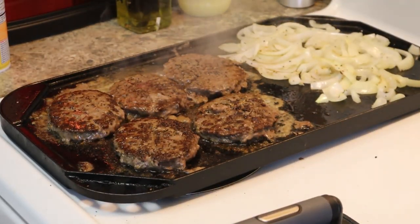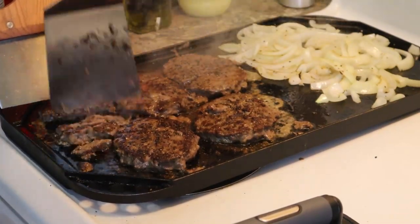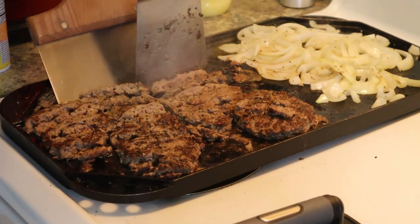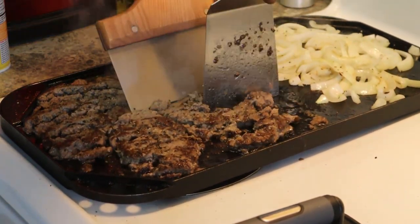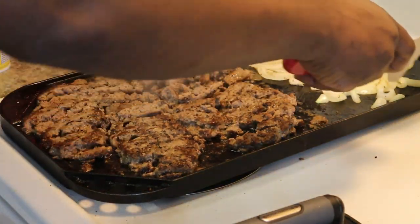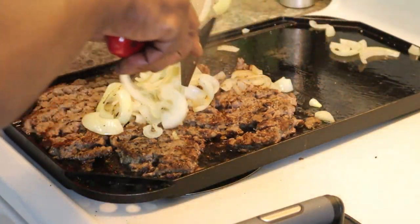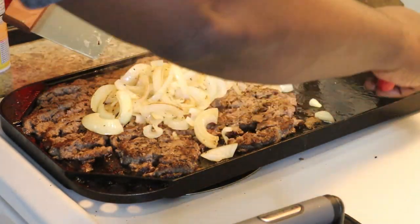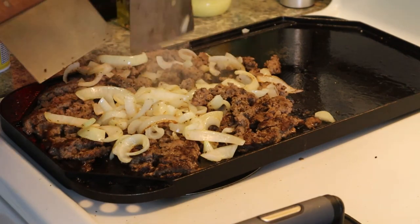I'm going to chop these burgers up. Take your onions and put the onions over here on it. Chop the onions and meat together.